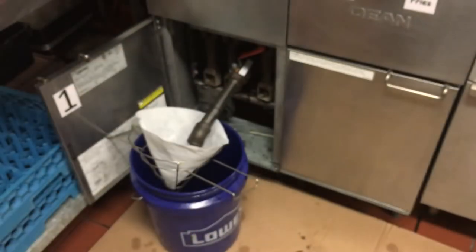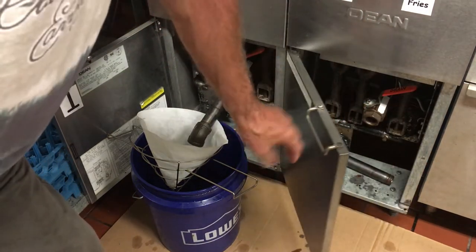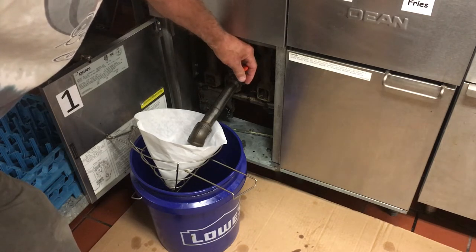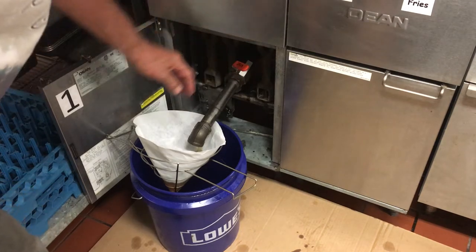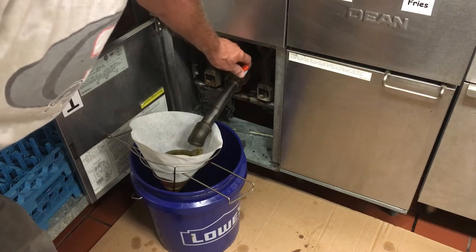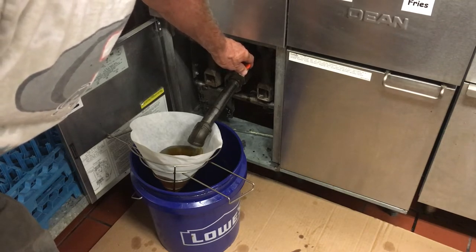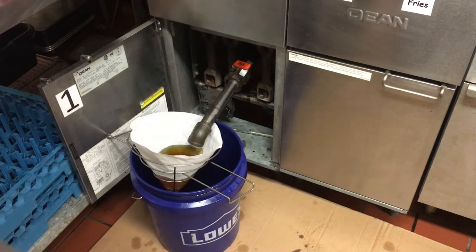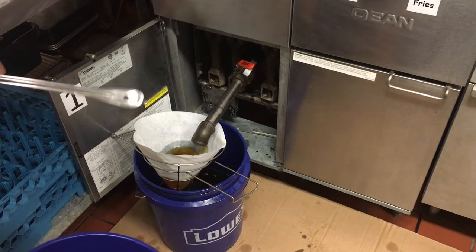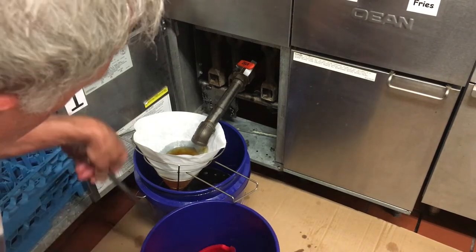Over here we've got fryer number one all ready to go. I've unscrewed my drain and put it down there for storage on fryer number two. Let's get this one started — wait for it to settle out. I got a little too much volume going in there, so let's crack it closed a little bit. Keep in mind that all of this oil changing equipment is in the boiler room on the blue cart.